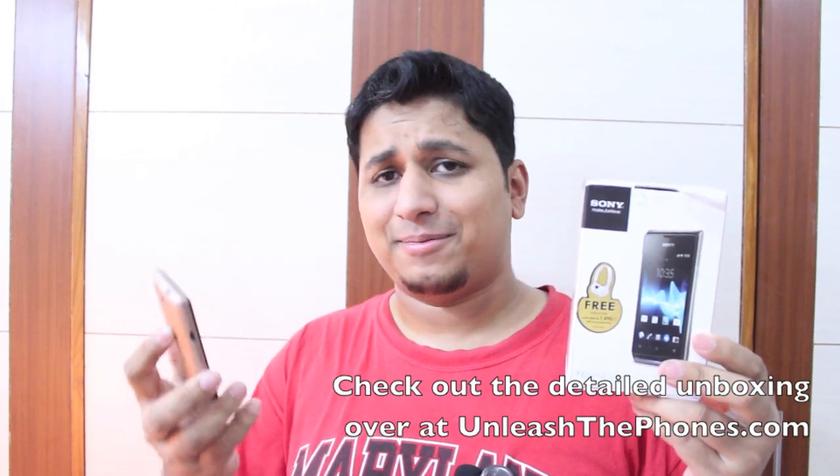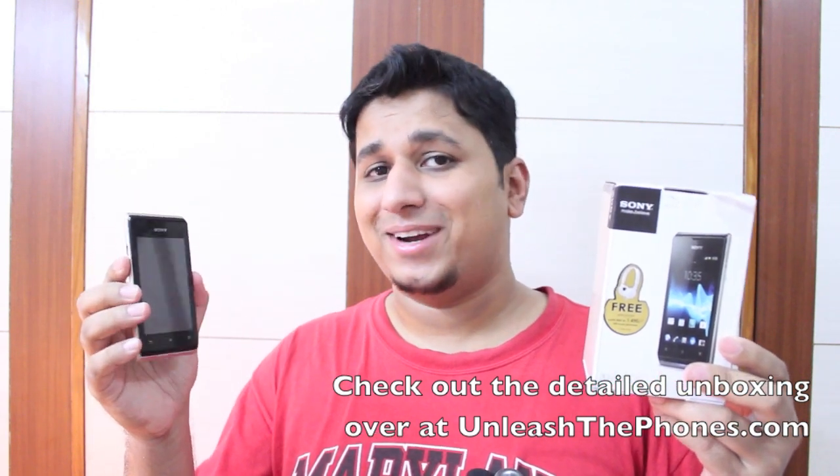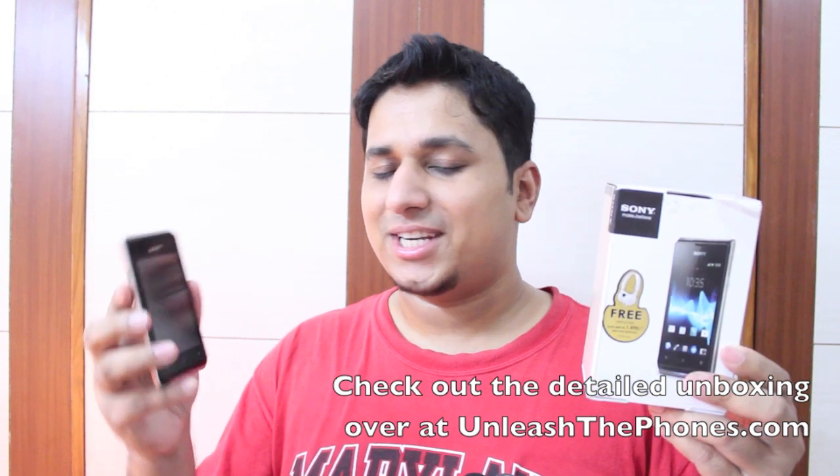And yeah, that's it. So yeah guys, that was the Sony Xperia E unboxing. I'm not a big fan of the ugly gold color that we have — I'm not even sure if it's being shown on camera very well right there. But if you guys have any questions, let me know right in the comment section below. And as always, check out the detailed unboxing over at UnleashThePhones.com.